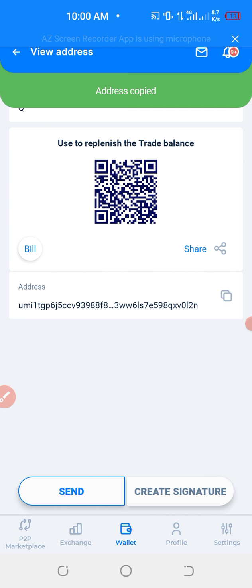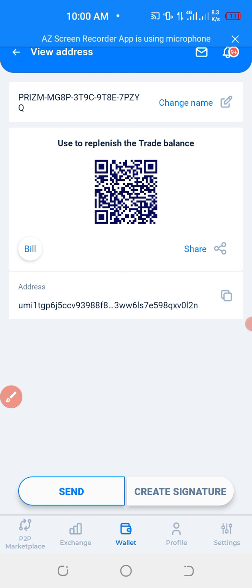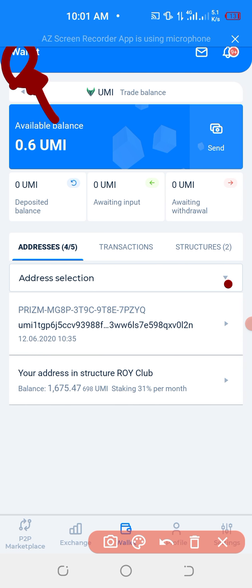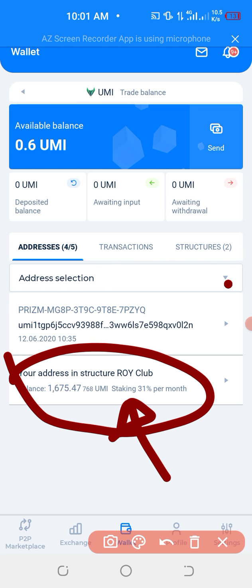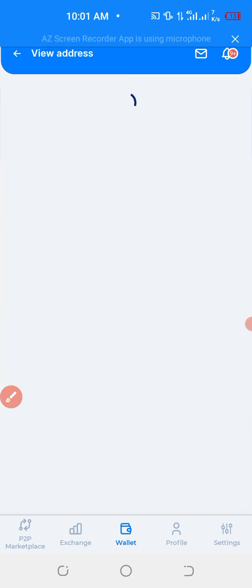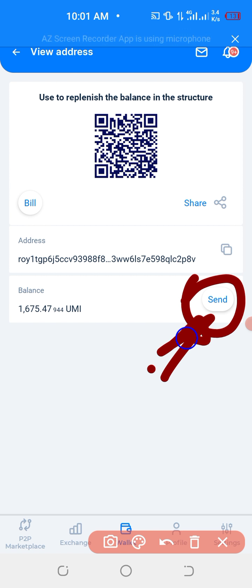After copying it, you go back by clicking on this again, still here. You go back, then click again on — after copying the address — you click on your address in the Yumi structure, then click on it, just like this. Then after, you need to click send.